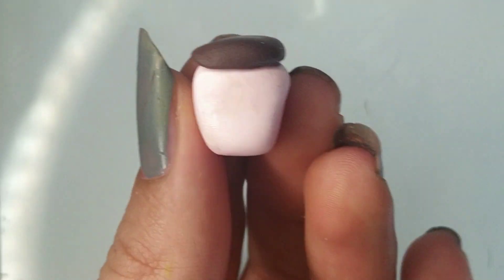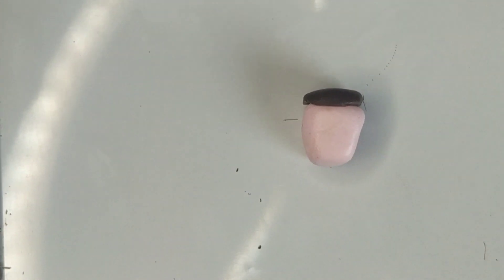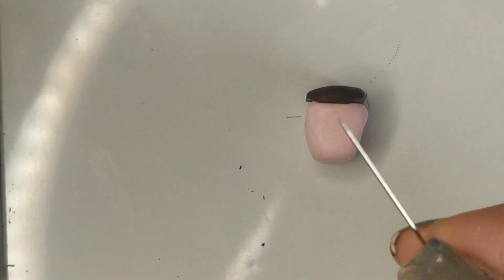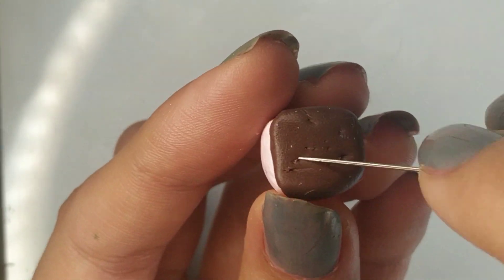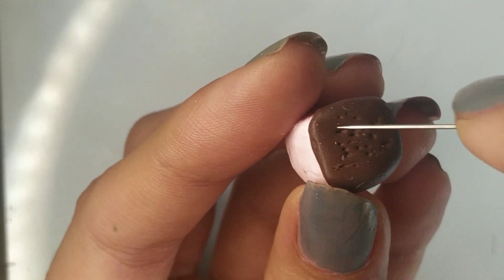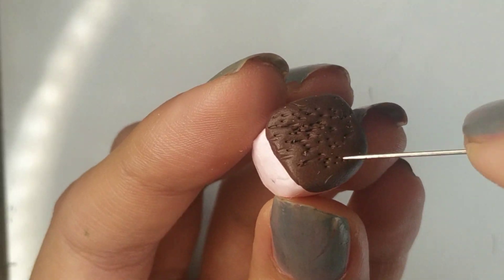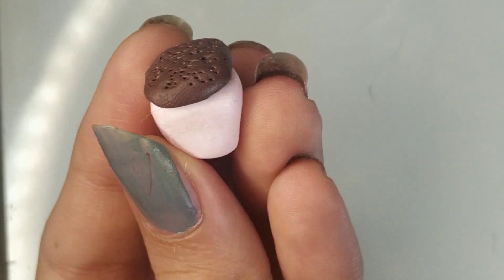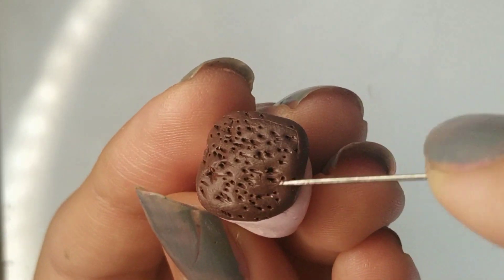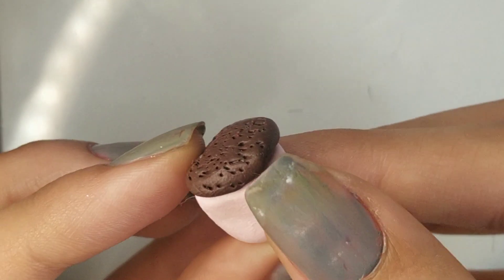It's actually really simple to add soil texture using something basic from around the house. What I did is use a needle — just poke it in to make dots and swirl it around, which literally gives the soil effect. Just make sure to do it on the soil and not the pot. If you can't find a needle, you can also use a paintbrush or an old toothbrush — anything with a spiky or brushy edge will give a great soil texture.